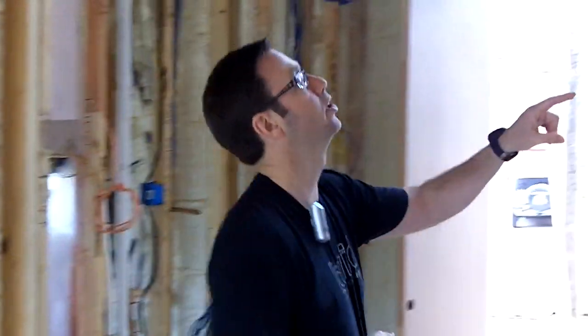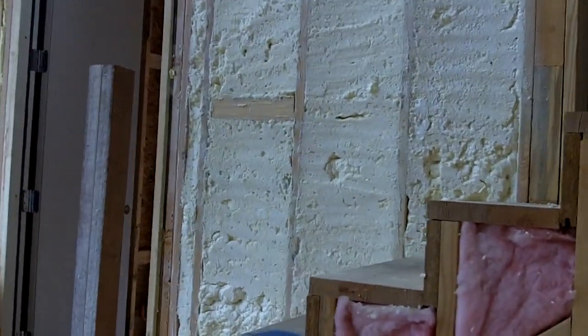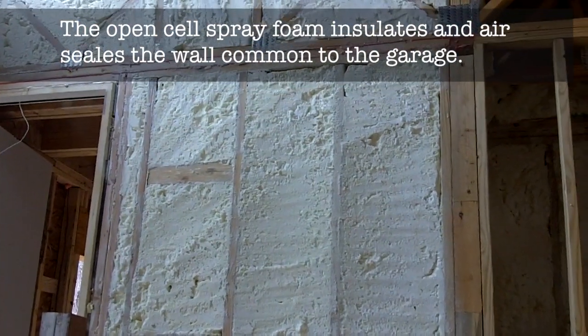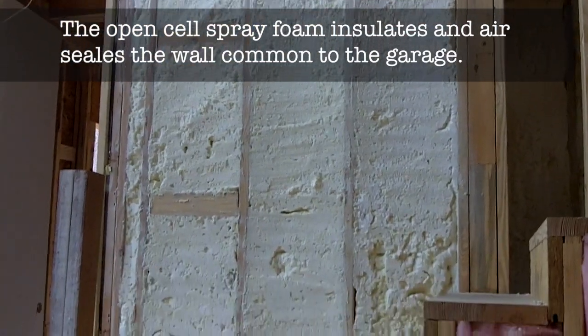The last thing I want to point out here is this is the other side of that drywall wall that I just showed you a minute ago. We applied that drywall and then we total filled that with open cell foam and now we've got a perfect air barrier there.